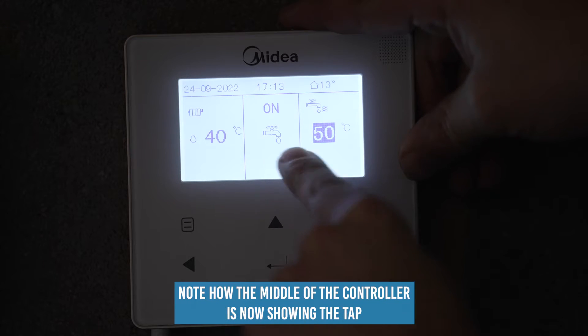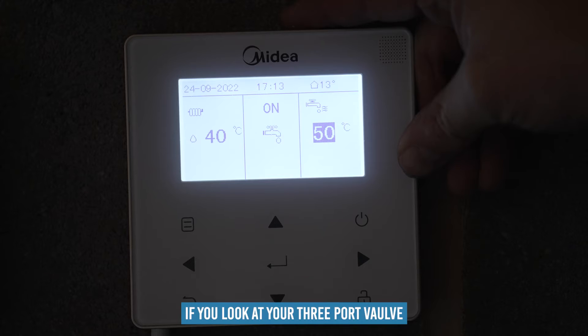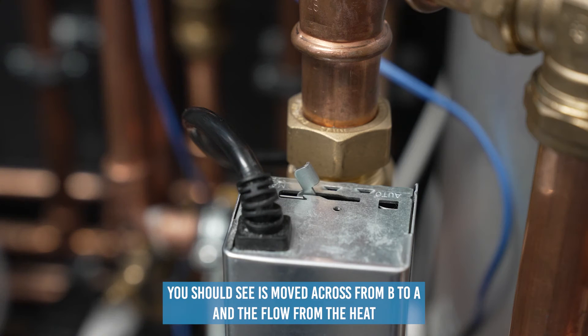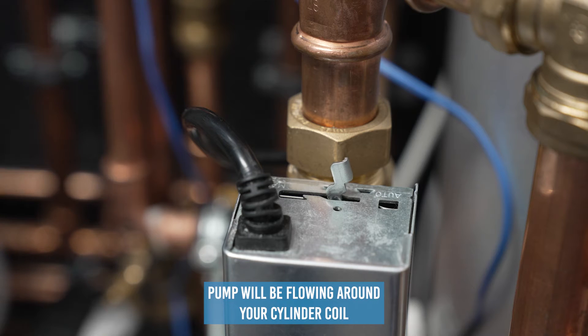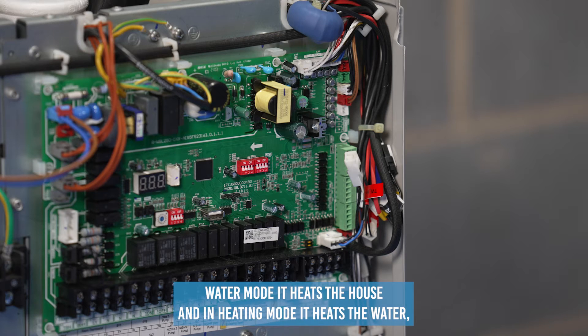Note how the middle of the controller is now showing the tap to indicate it's actually heating the tank. If you look at your three port valve, you should see it has moved across from B to A, and the flow from the heat pump will be flowing around your cylinder coil. If you notice your valve is the wrong way around — when in hot water mode it heats the house, and in heating mode it heats the water — you do not need to change the valve around physically.